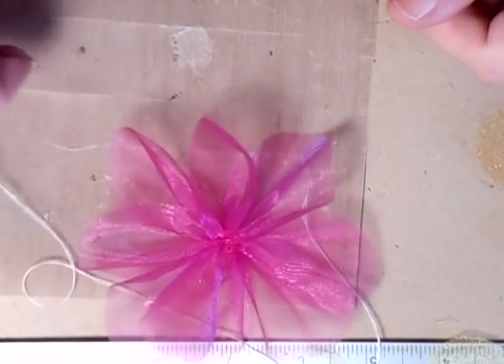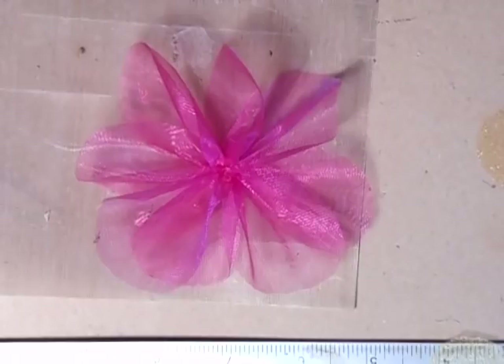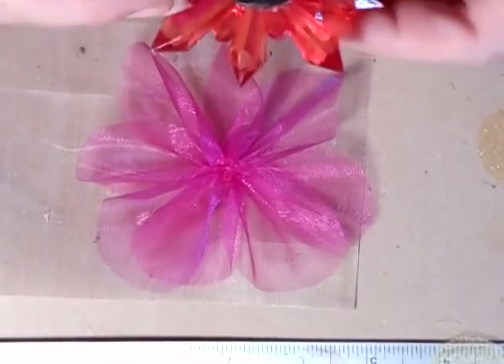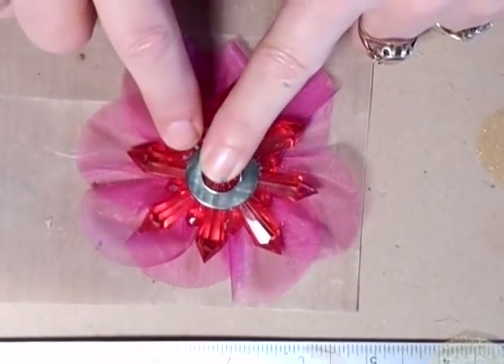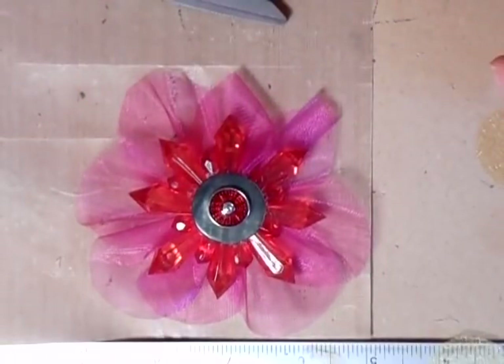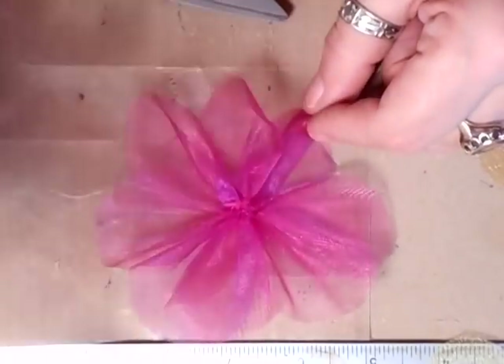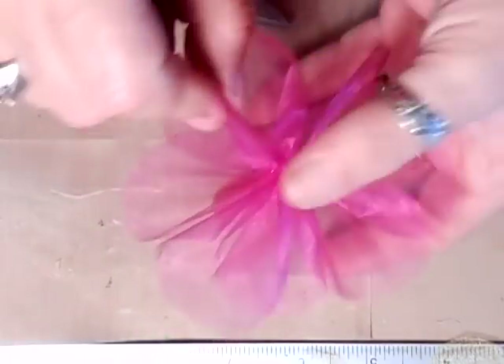It's quite a wedding-y type flower and I do like that. I'm not going to add any more onto mine — I'm going to put a centre in it. You could put something like that. Isn't that pretty? Huge, but pretty. I'll just glue that in. Whatever you want to do with them — you could do several layers and layer them up. But that's how easy and quick it is.